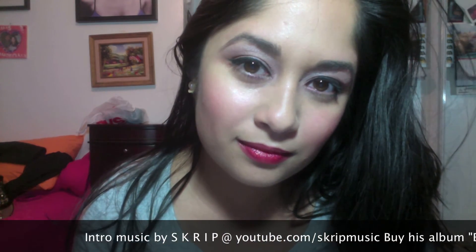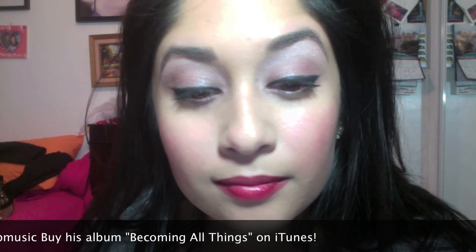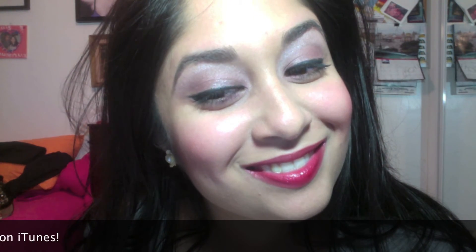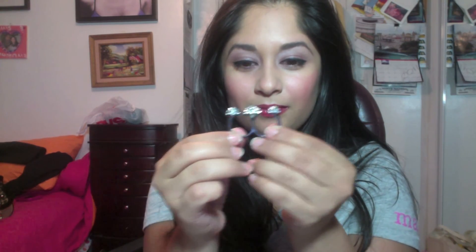This is the final look for the Tarte for True Blood series, look number three: Vamp Glam. I really hope you enjoy this. If you have any questions, leave them below, and if you want to see more pictures of this look, head over to my website MakeupByLaurenP.com. Also follow me on Facebook and Twitter at Facebook.com/MakeupByLaurenP and Twitter at MakeupByLaurenP. This is the latest ring from Mark — it's called the Disco Domes Ring, retails for $24, and comes in silver and gold. Thank you so much for stopping by and have a great day — we'll see you next time.